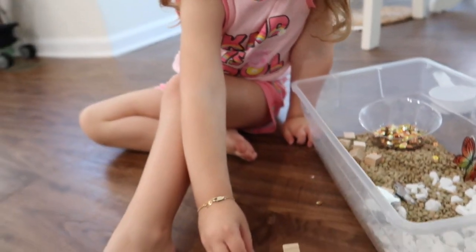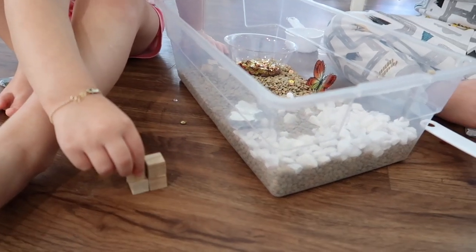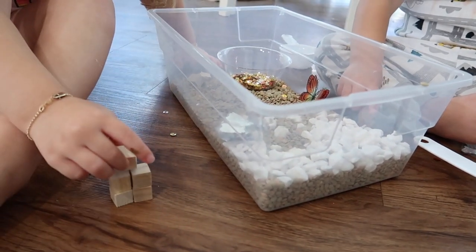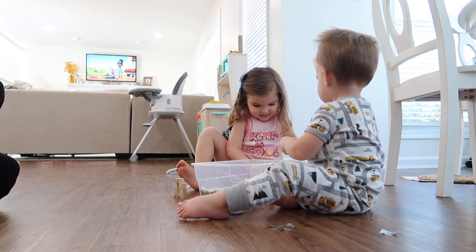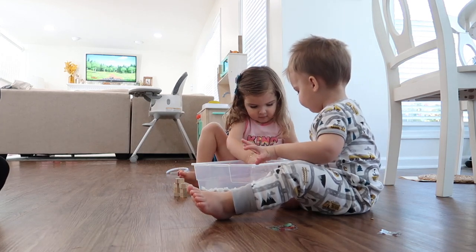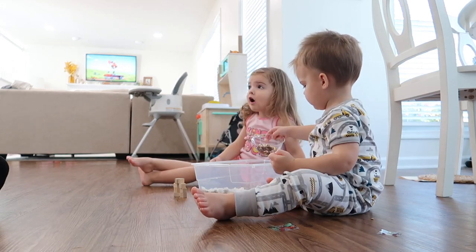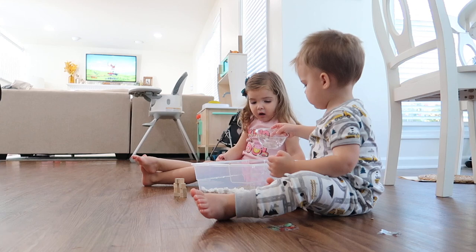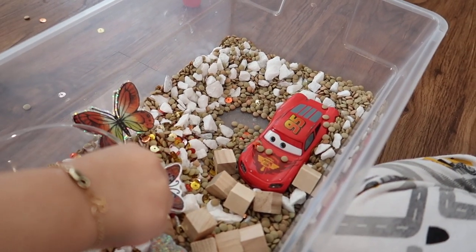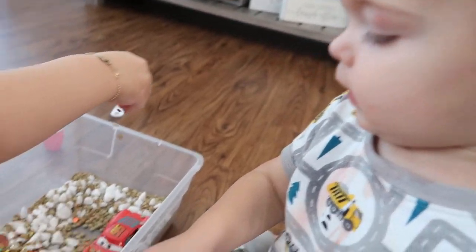Riley made a little tower with the cubes. I was still watching them since I didn't want Jackson putting anything in his mouth — if you have a little one eating things, do this while you're around them. My kids are pretty good about that. They were actually playing together nicely — worth every penny. At one point Lightning McQueen found his way into the butterfly garden, which is totally okay if they bring something else in and make a new game.